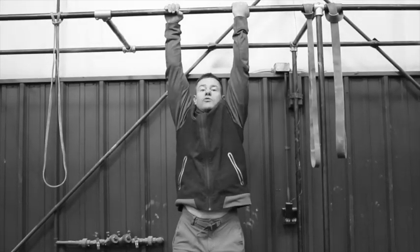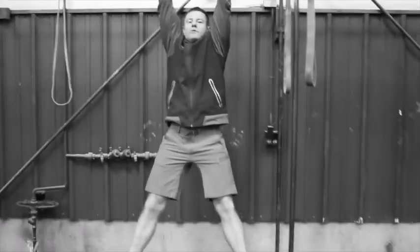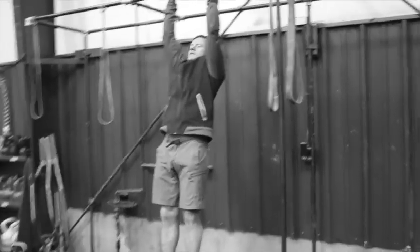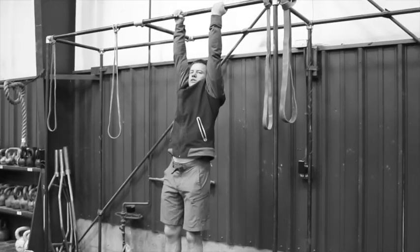That's two. You can rest in the bottom position but your feet can't be on the bench. So that's the mixed grip pull-up.